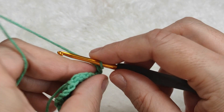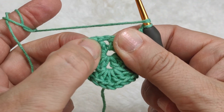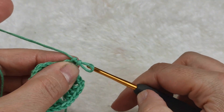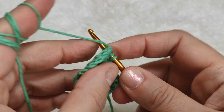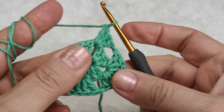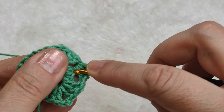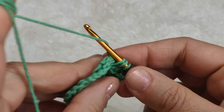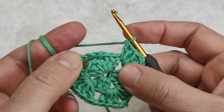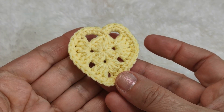I am making one chain, skipping this block, going to the following space and making three double crochet - one, two, three. I am making one chain, inserting my hook in the space again, making three more double crochet - one, two, three. Now I am going to make four chains. With these four chains we are going to make the top side of the heart.